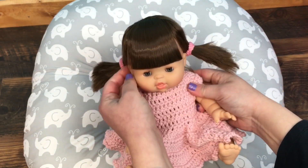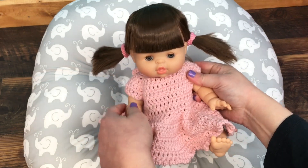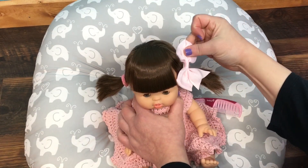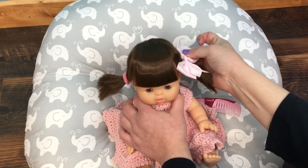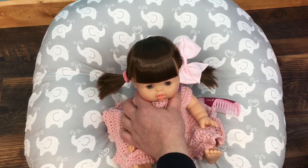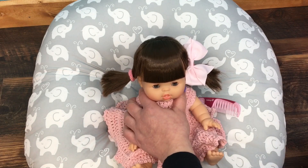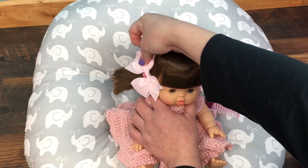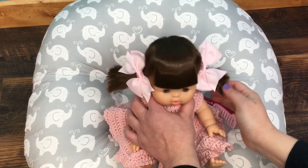It looks kind of cute, doesn't it? Isn't she sweet? I have the little bow and we can just put that right here at the side — yeah, right there. These bows are probably kind of big for her head, but I don't have any smaller ones. I need to get some smaller ones.